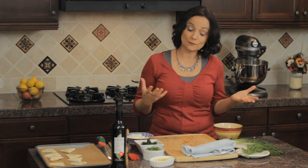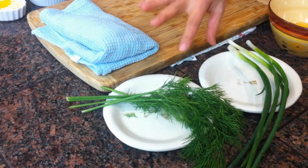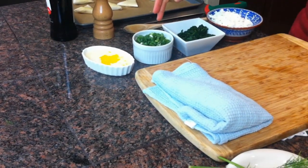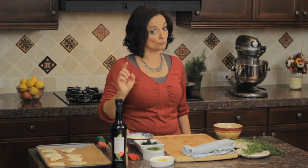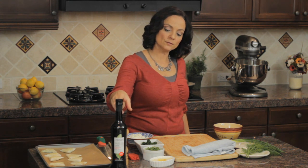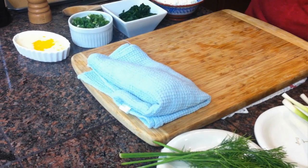I want to show you what you need for this: a couple of eggs, some scallions or green onions, fresh dill — which we'll talk about — a little bit of butter, blanched and squeezed chopped spinach, feta cheese — real Greek stuff — a little bit of extra virgin olive oil, some pepper, and last but not least, filo dough, which I'll explain and tell you where you can get it later.